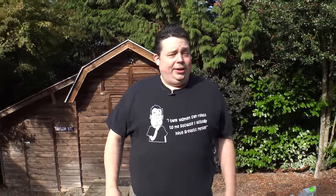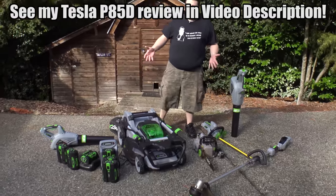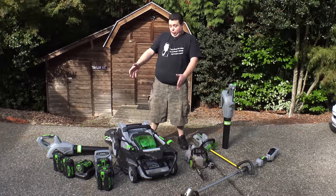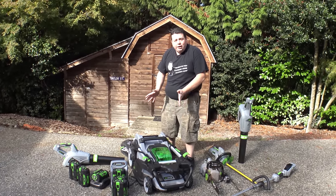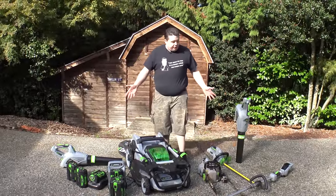Alright guys, so in all honesty, I'm not really getting into landscaping. But what I am doing is mowing my friend's lawn in return for him loaning me his P85D Tesla. I figure it's completely a fair trade. So right here before me, I have a ton of things from a company called Ego. Everything you see here in the landscaping genre is powered by a battery pack, which we have a plethora of. And this guy right here is going to be the crown jewel of the video — a very powerful lawnmower that just runs on a battery, completely cordless, and it works remarkably well.